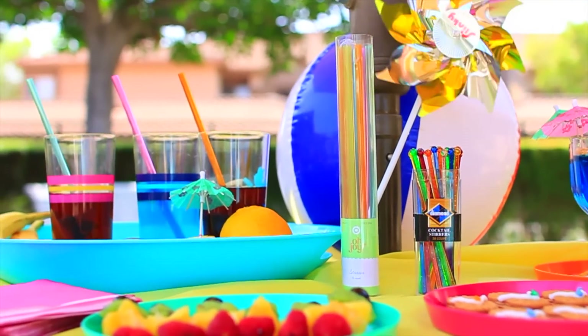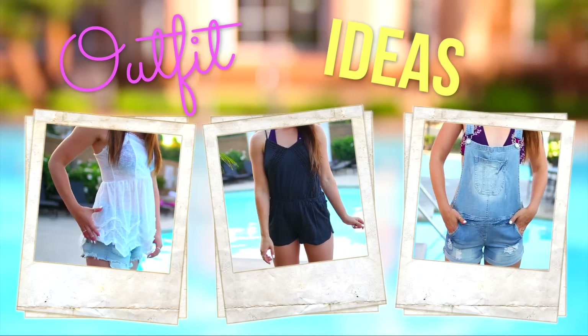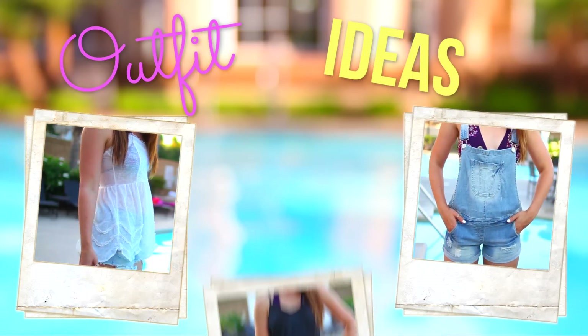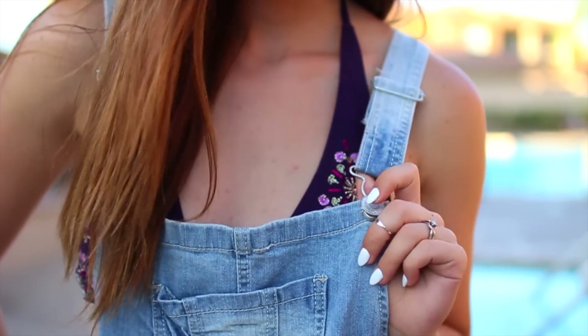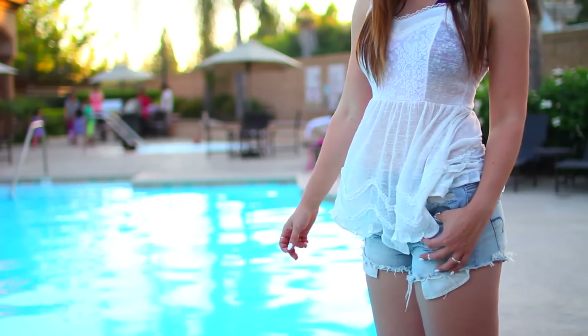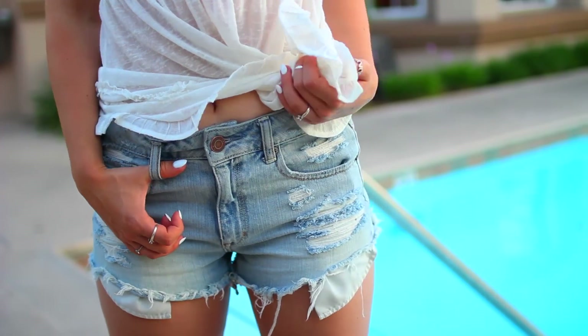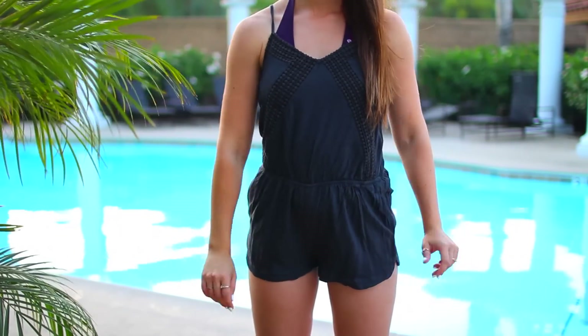So yeah, those are all the snack DIYs that I had for you, but we're not done. Let's transition over into the outfit ideas that I think are perfect for the pool — they cover you up if you're a little self-conscious, but they're still extremely cute. So if you want to wear a cover up at the pool or the beach but you don't want to wear a dress, I highly recommend overalls — they're extremely trendy right now and they're comfortable, you don't have to worry about your skirt flying up. The second outfit is a little more girly — it's just a tank top and some shorts, really simple. My top is from Aeropostale and my shorts are from American Eagle. And lastly, you can never go wrong with a romper — mine's from American Eagle and I just absolutely love them for the beach and the pool.